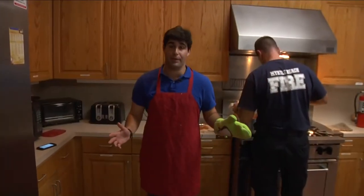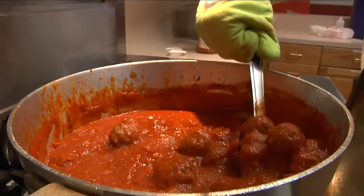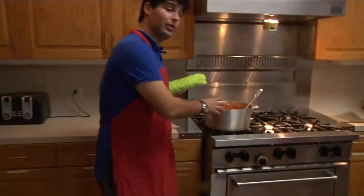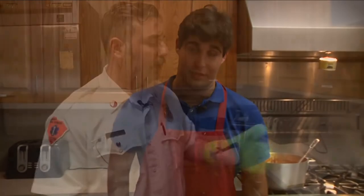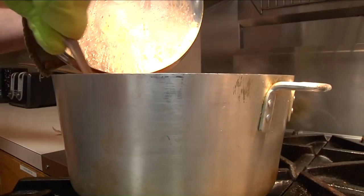Disasters can really happen in the kitchen anytime, which is why it's always important to be aware of your surroundings, keeping both eyes on your meal so that your holiday meal doesn't turn into a holiday disaster. Unattended cooking is one of the leading causes of fire during the holiday season, and cooking fires account for more than 28% of home fire-related injuries.